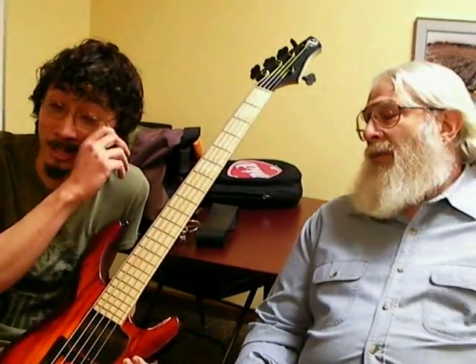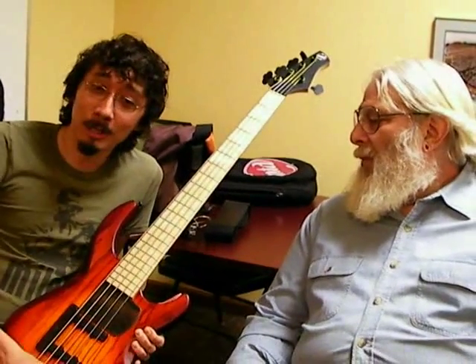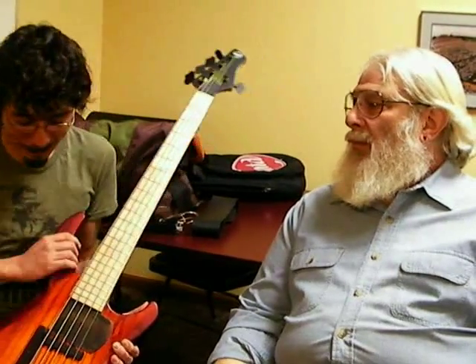Most of you know that my 535 number 252 is my main bass, and it's phenomenal. It's been my main bass since 1997. But for the stuff that I'm doing these days with Lincoln Brewster — it's rock, there are layers of guitar, and the bass needs to sit in a really specific place in the mix. This other type of bass was just working much better in the mix.